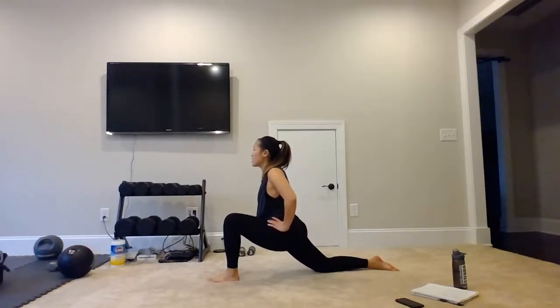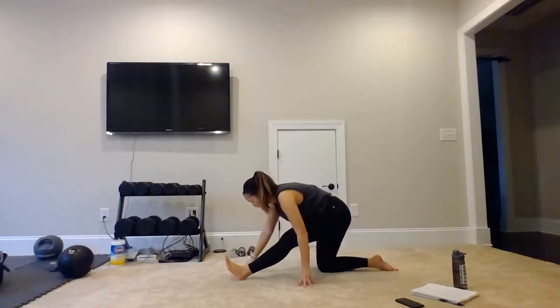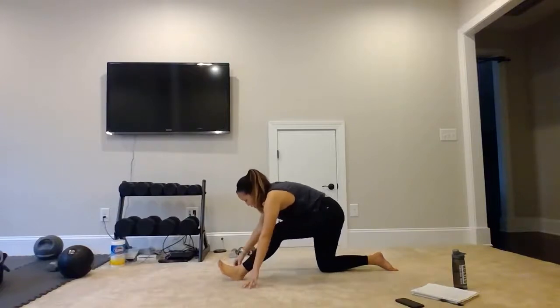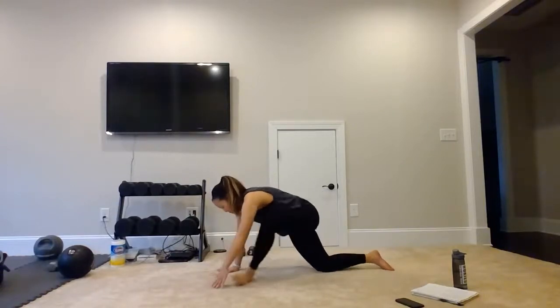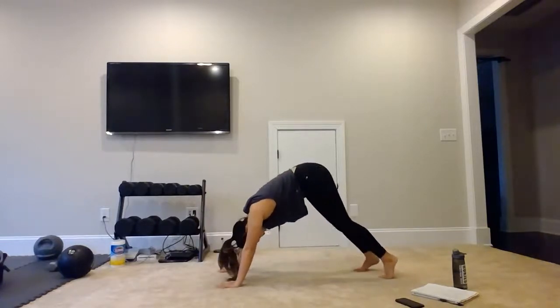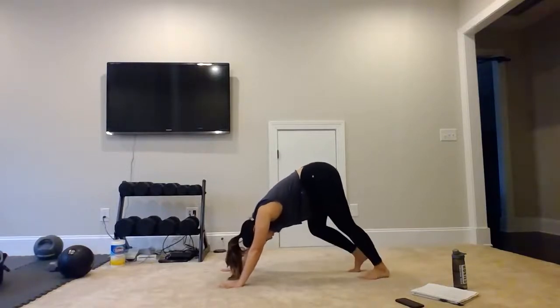Sinking our hips. And then we're going to push it back, raise those toes, extend the left leg, fold it forward — hamstring stretch. Three, two, one. Let's push it back — we're going to step that left leg back into quadruped. We will raise our knees, coming into upside down V — downward dog. Pedal out those heels to stretch out your calves.